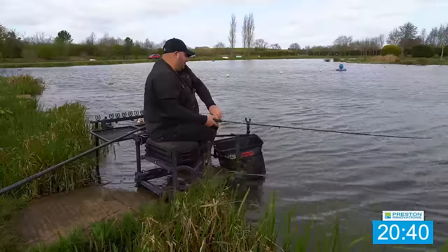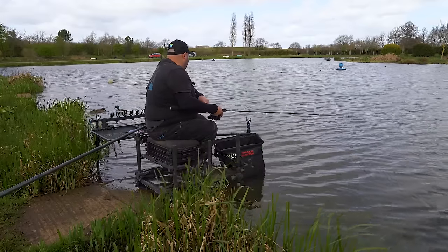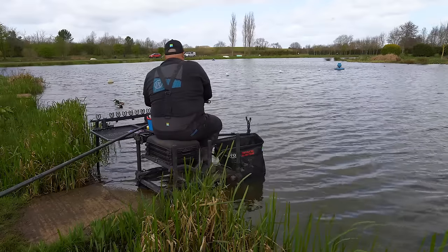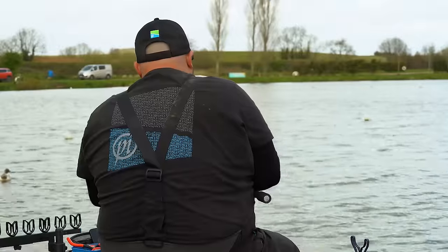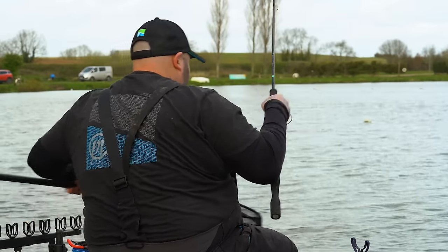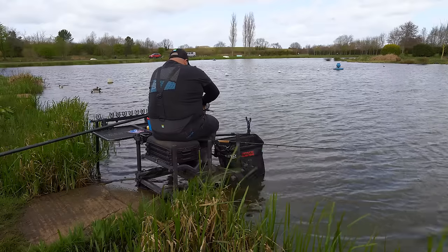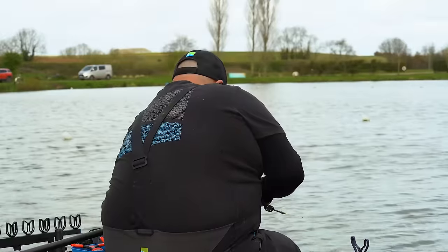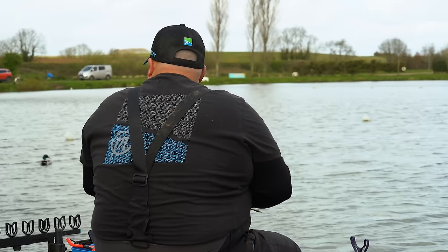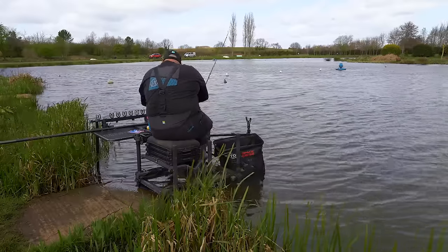We had a couple of indications and literally wanted to leave it 30 seconds — I didn't want to leave it any more than that because I really want to go down that edge. I just feel the fish want to be in shallow water but chucking to that island is a little bit too far — it's not going to be quick enough. That one went around so quick. I'm going to drop down that edge now and see if we can get a couple of bites, because I think if we catch them in the edge they're going to be a bit bigger and we can catch them a little bit quicker.